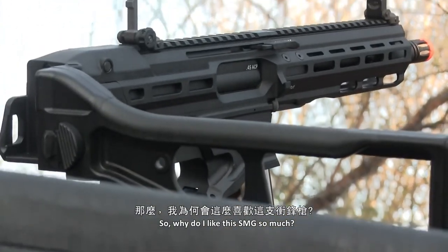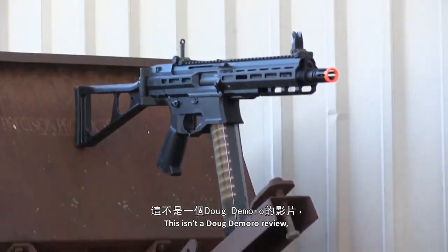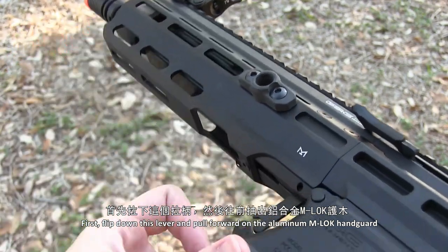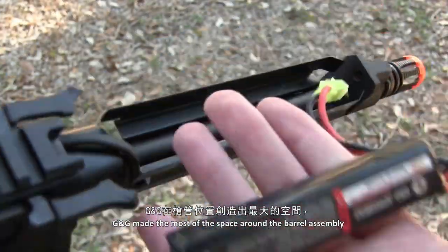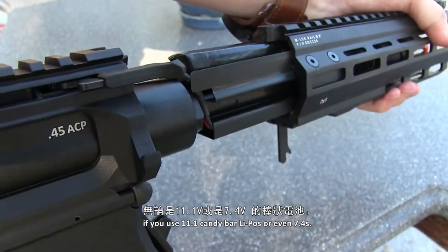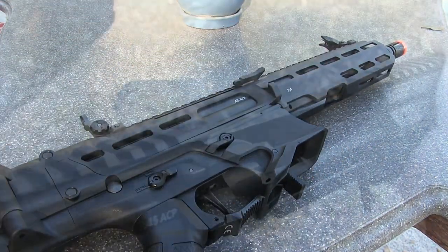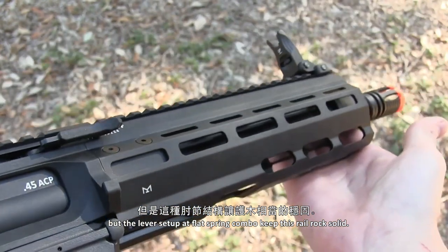Apart from the gorgeous looks, this AEG has a few great features and standout quirks. Want to connect a battery but fear having to use tiny little batteries to fit inside the receiver? Don't worry about it. First, flip down this lever and pull forward on the aluminum M-LOK handguard — and there's your battery trough. G&G made the most of the space around the barrel assembly. Replacing a battery this way is fast and very easy using 11.1 candy bar LiPos or even 7.4s, though I wish they'd added Dean's connections, especially at the $280 to $300 price point. The lever setup and flat spring combo keep this rail rock solid.